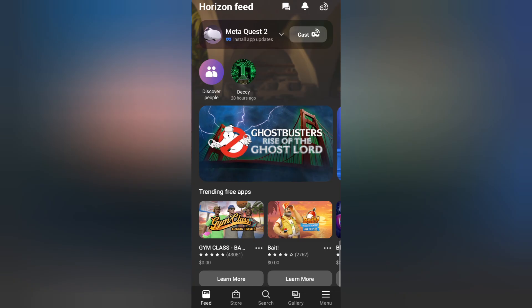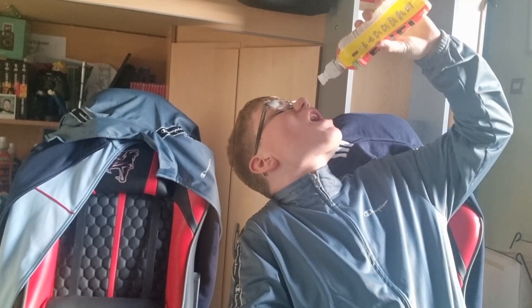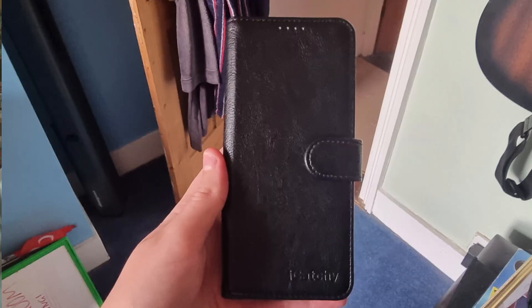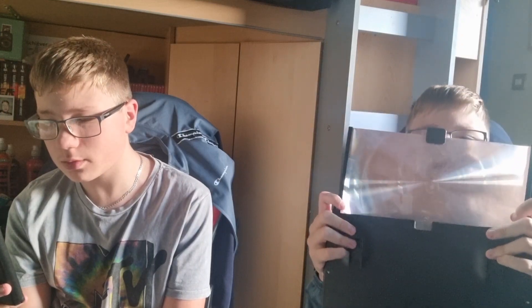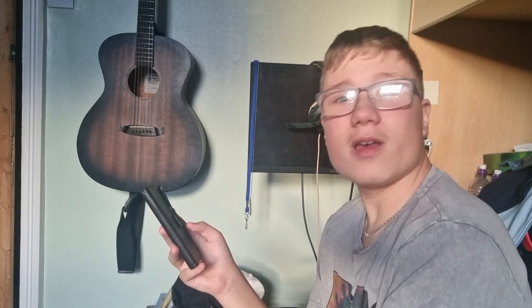The Meta Quest 2 also comes with an app! It's literally just the shop and gallery. So you can flex in public to let everyone know why you have it! Hey Google, open the Meta Quest app! I'm trying to find a game to buy for my Meta Quest 2, but my Google Assistant is playing up again. That's very relatable, right?